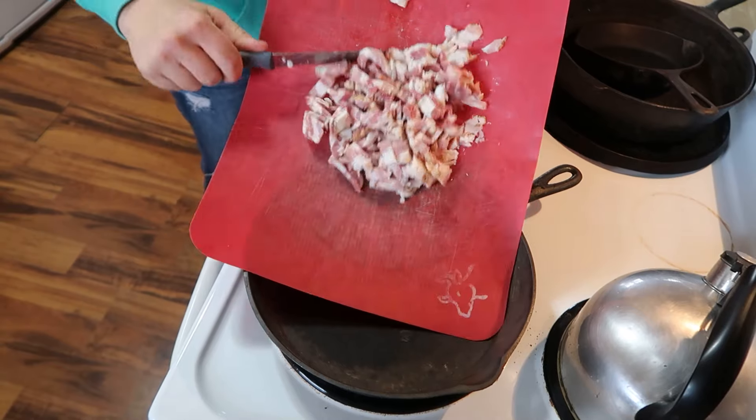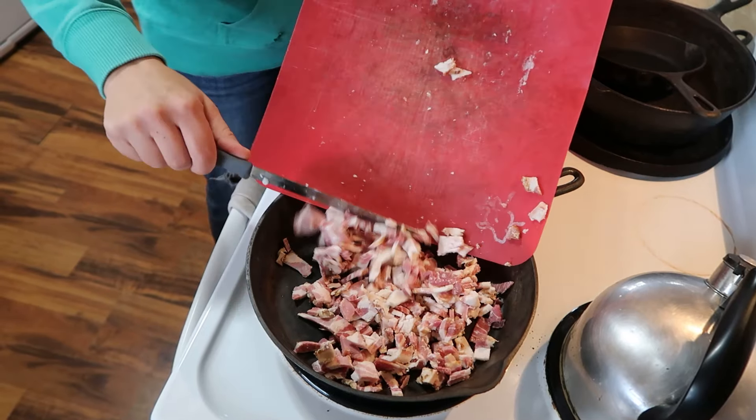Don't you just love soup? When I tell you we had so much corn that we planted in our back field — it was like corn-mageddon, a corn-pocalypse or something. It was a really good problem to have, and that's why I decided to make corn chowder today.